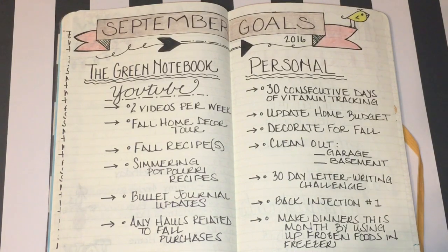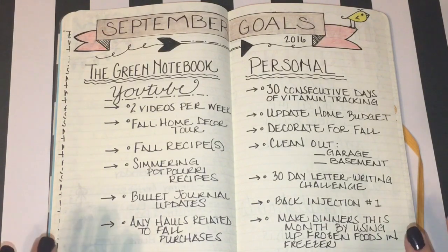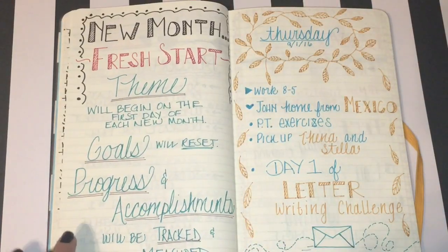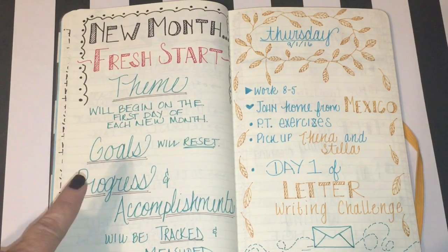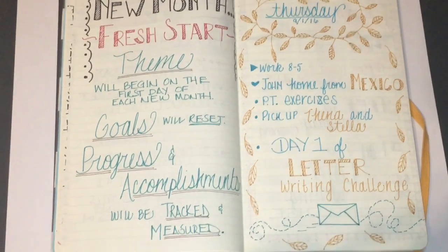Some of these goals may end up repeating into October — like cleaning out the garage and basement — it just depends. Then I repeated the 'fresh month' idea and wrote that the theme will begin on the first day of each new month, my goals will reset, and progress and accomplishments will be tracked and measured. That's the idea at the heart of what this journal is all about for me.